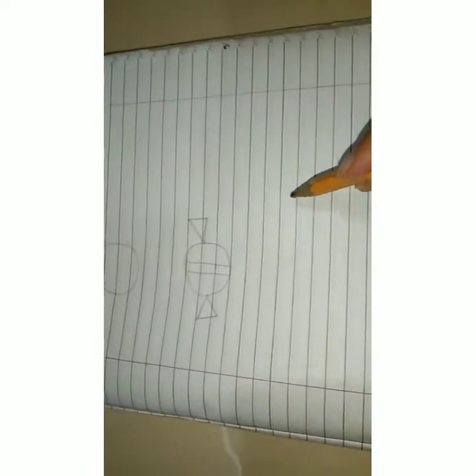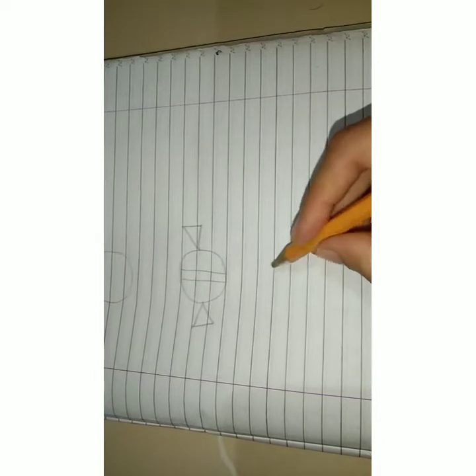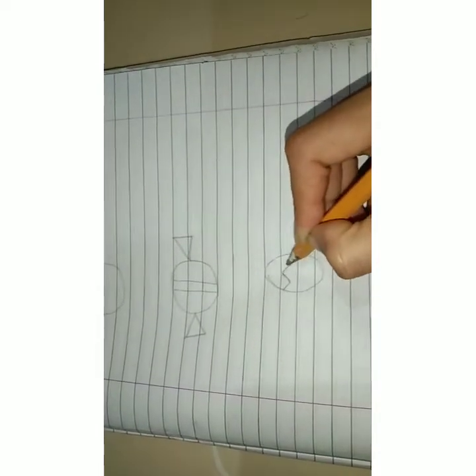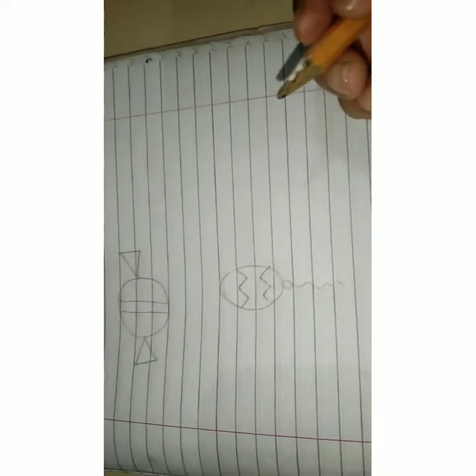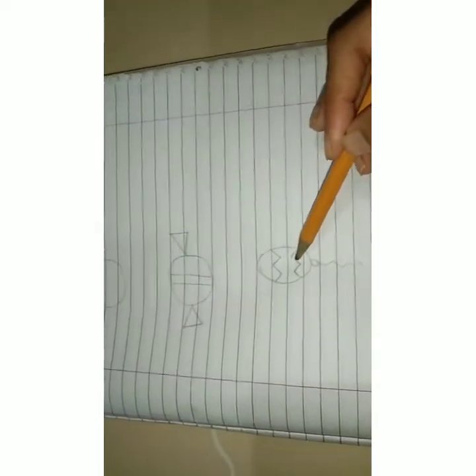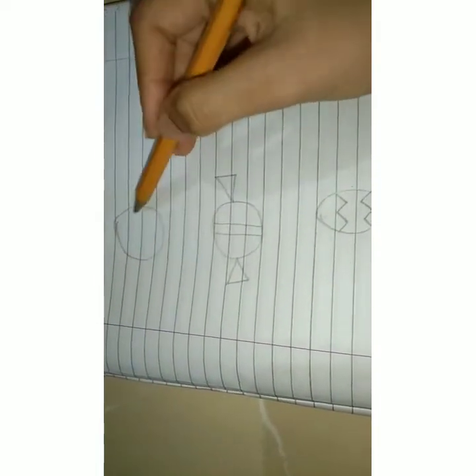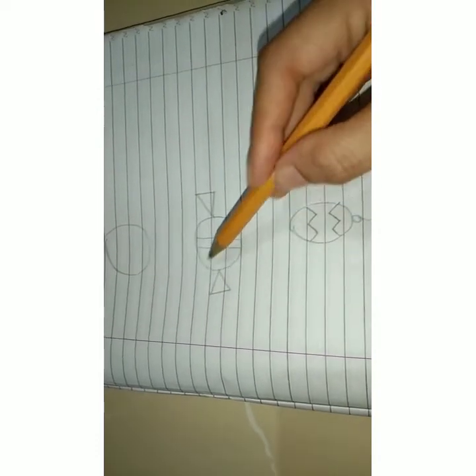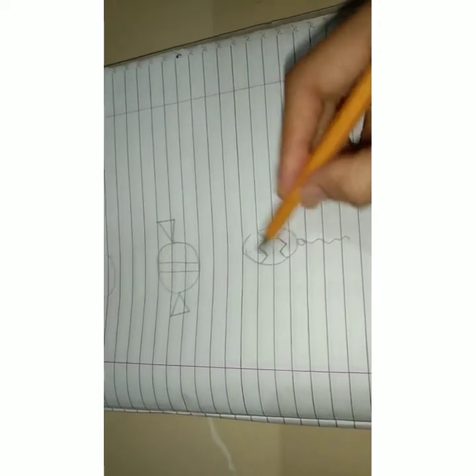What else can we make from a circle? This is an oval type circle. Let us make a circle with zigzag lines. It is a balloon! You have to draw two lines and sleeping triangles to form a chocolate, then draw an oval type circle with zigzag lines, and you can make a balloon out of it.